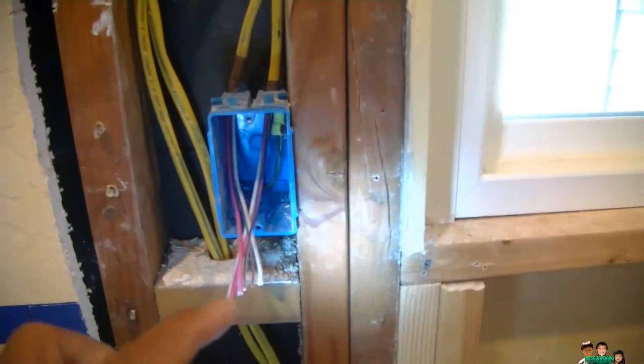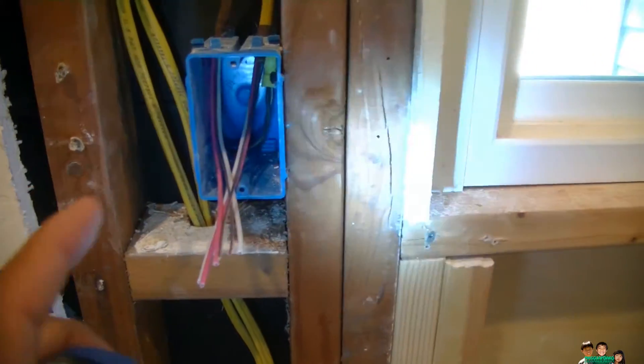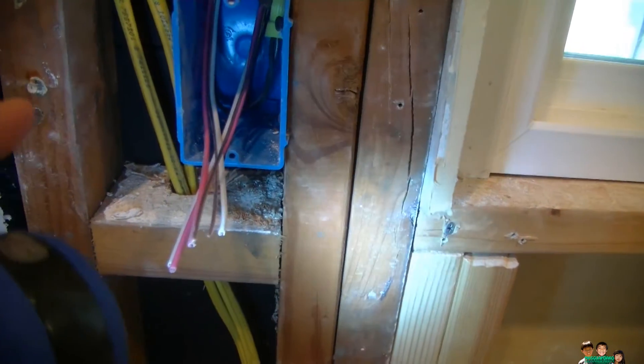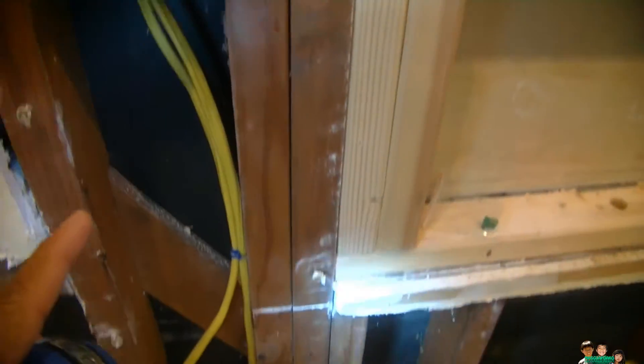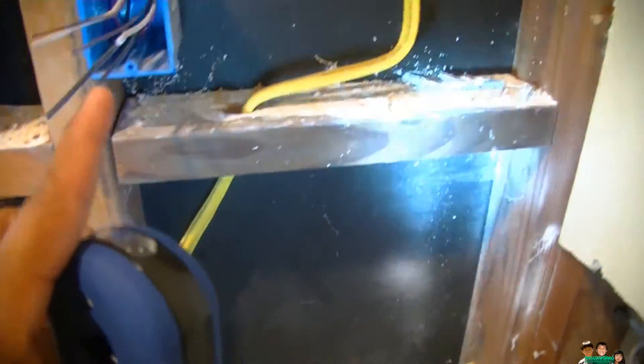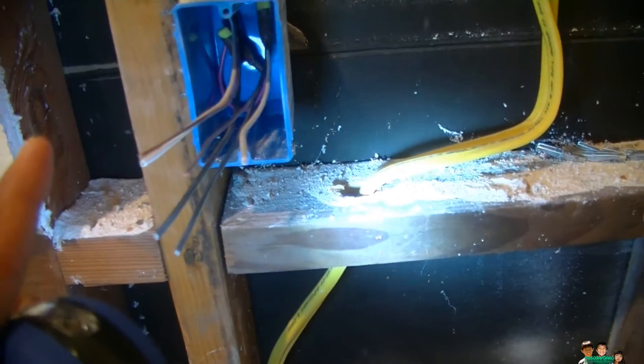We went up here to box number two, where the black hots are tied together. Now it's going to loop out this way and continue. In here, the red wire is tied up.